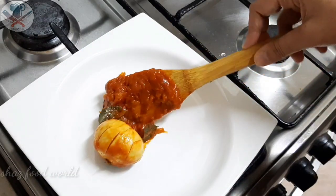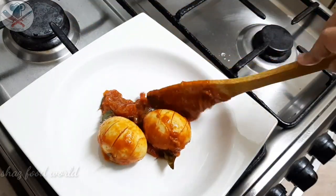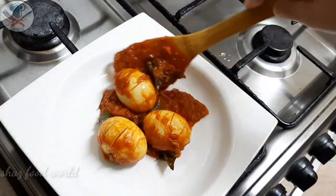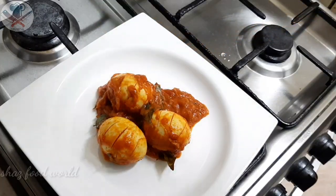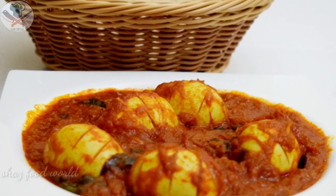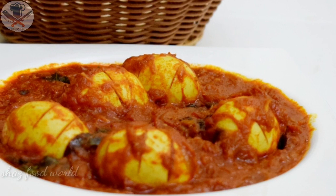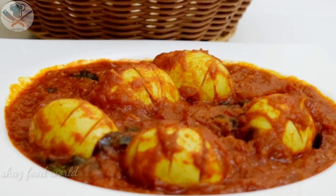Let's try this for a serving dish — it's a good combination. Please like and share. Thank you.